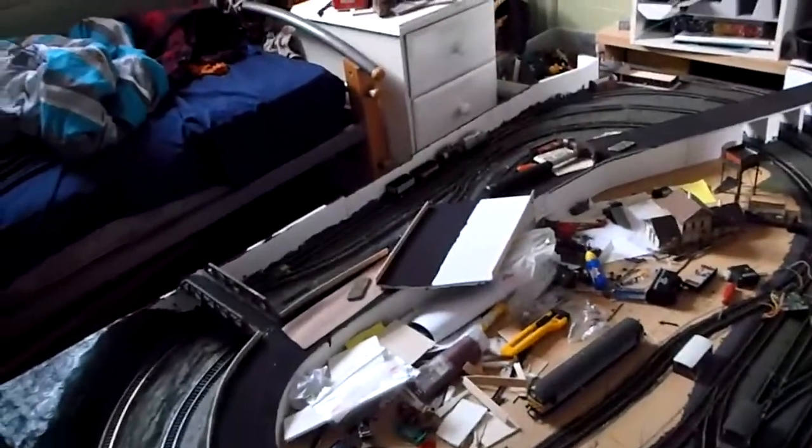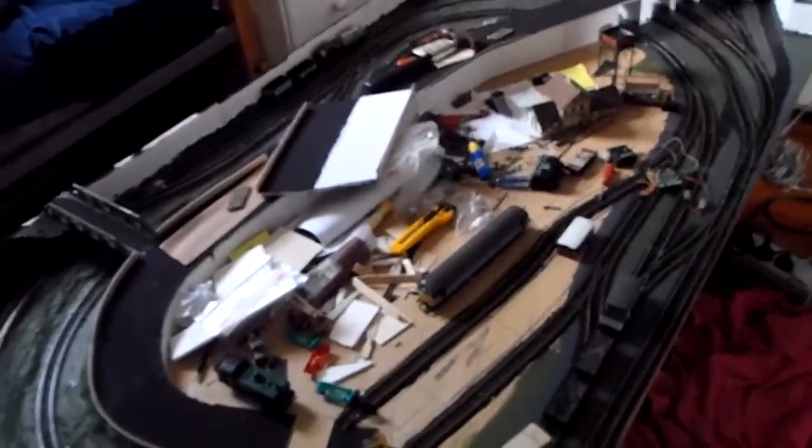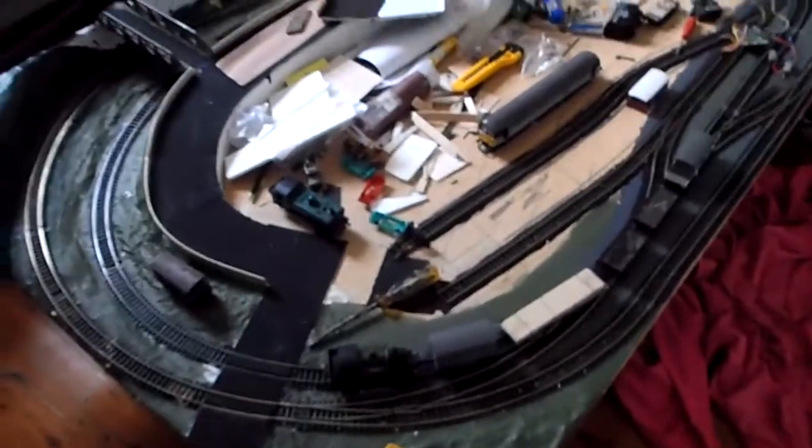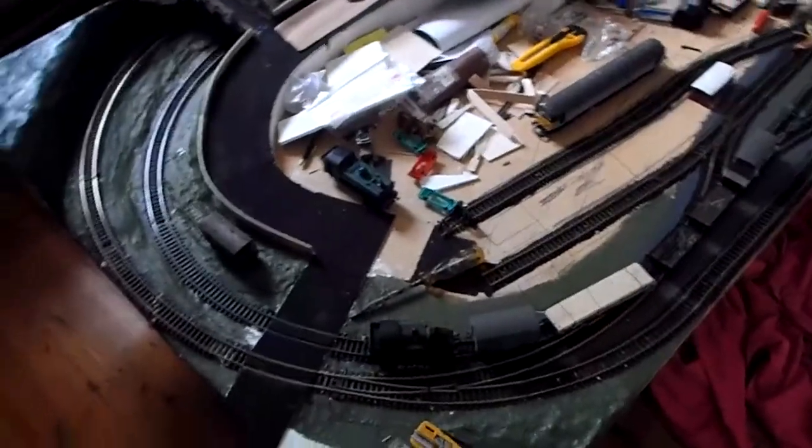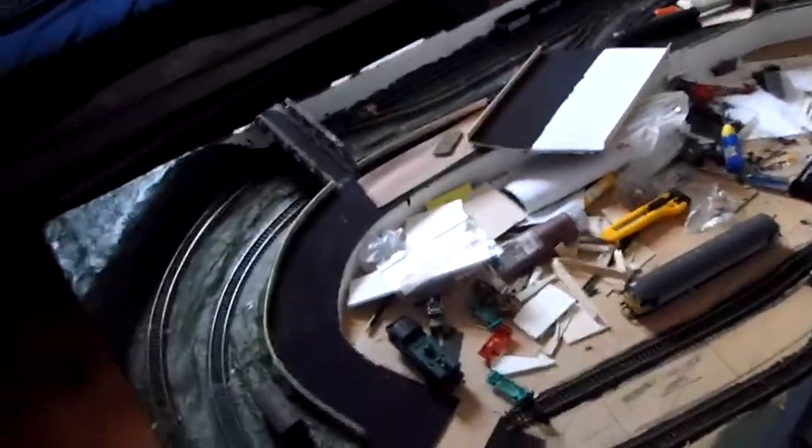Hello everybody, this is Linus for another video on the Trains Channel. Today is another layout update. I've done a fair bit actually - some track work as well, and a lot of stuff has changed, mostly around this front bit.